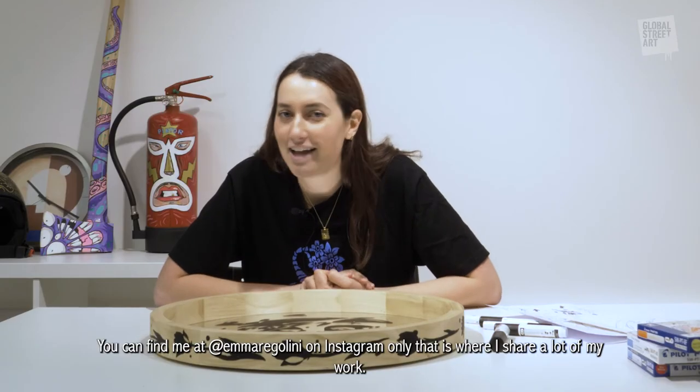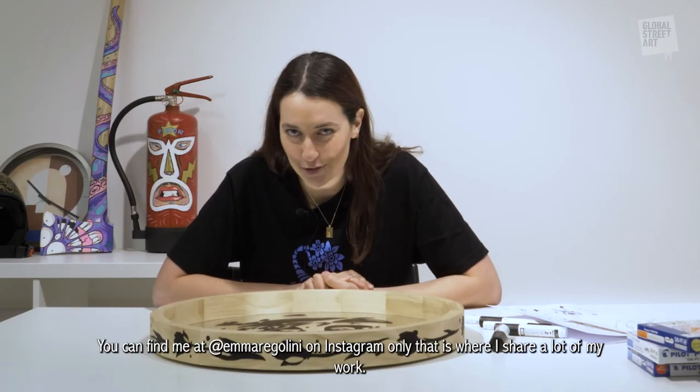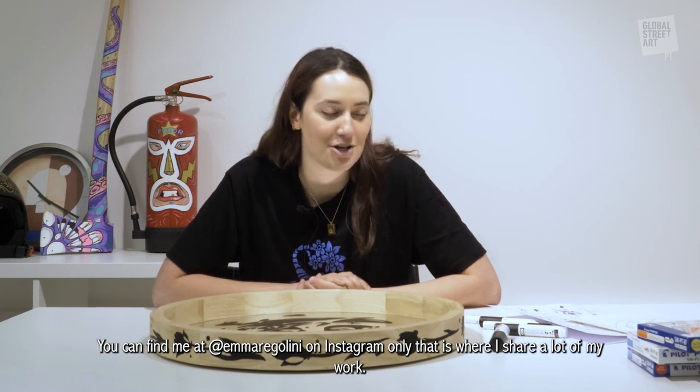You can find me at Emma Regalini on Instagram — that is where I share a lot of my work.